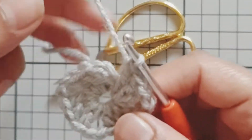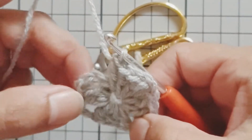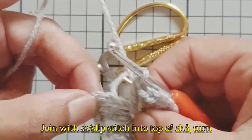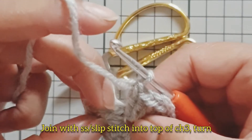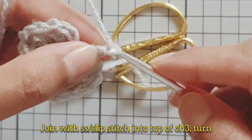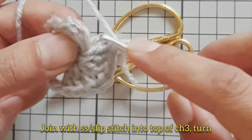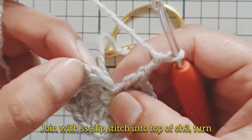If we have a look at our granny square, you'll see that it is now shaping up to be a square, with the corners here. We're going to join with a slip stitch into the top of the chain three, and then turn our work — just count up your chains and insert your hook on top of the chain three.